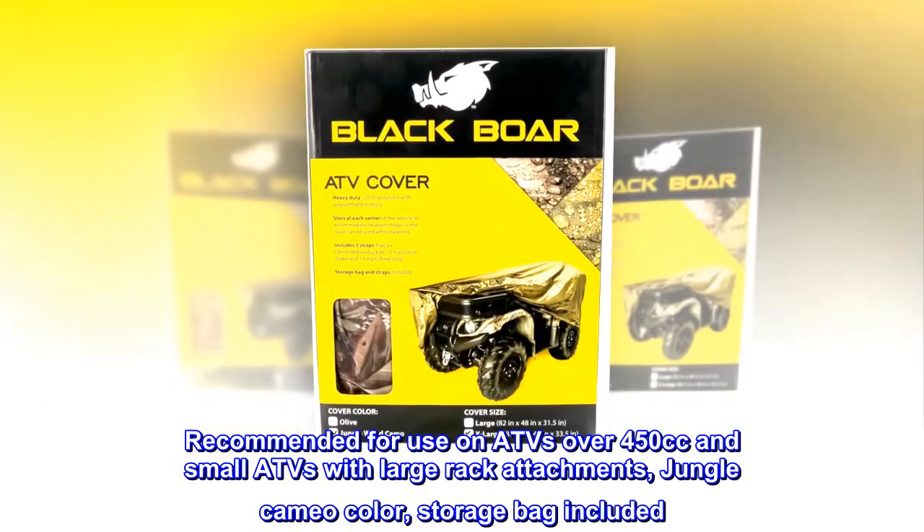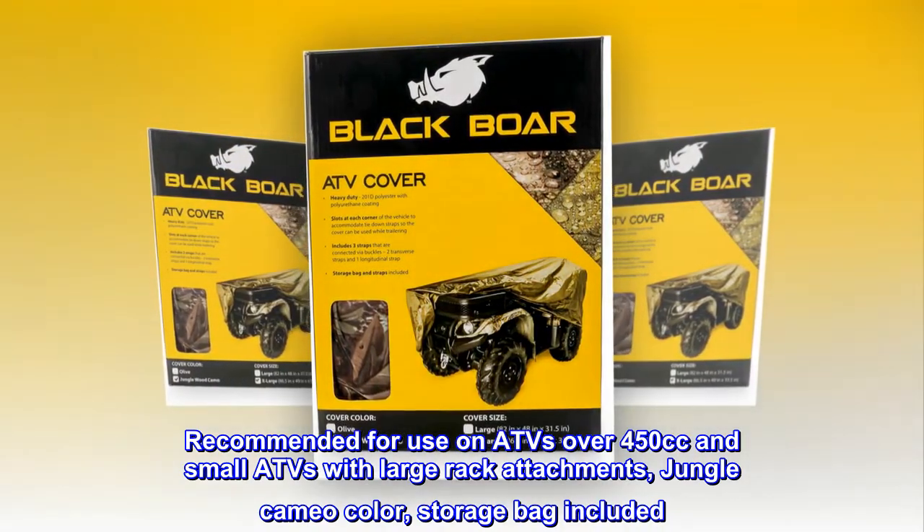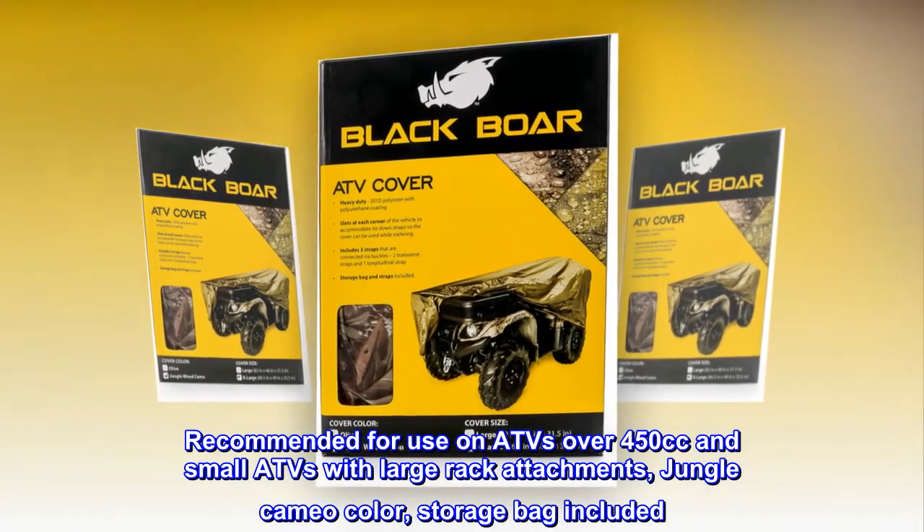Recommended for use on ATVs over 450cc and small ATVs with large rack attachments. Jungle camo color. Storage bag included.